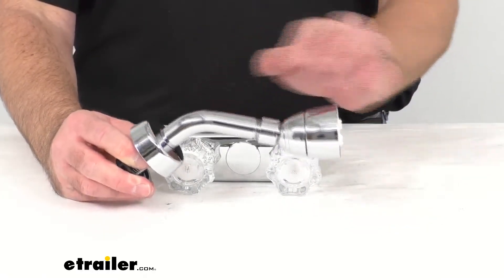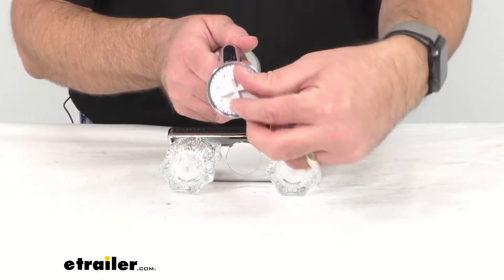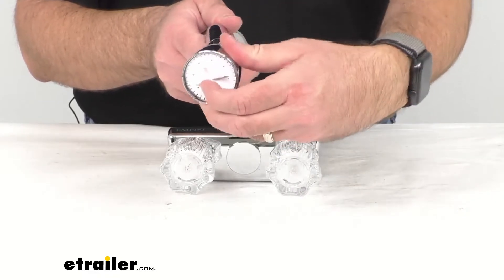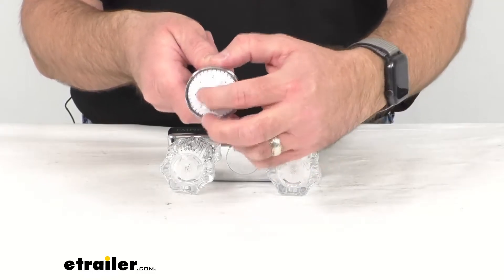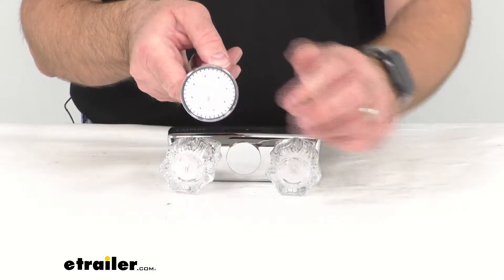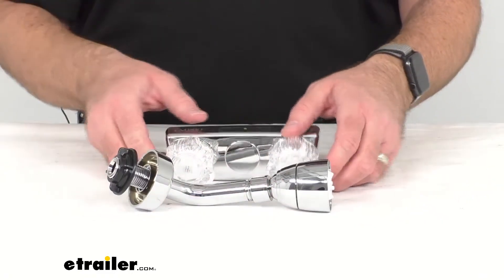You also get with this kit the shower head, the arm, and the flange. The shower head is just a single-function sprayer, but the plate can be easily removed for cleaning if you ever need to do that, so you're not going to have to worry about that being very difficult to remove.